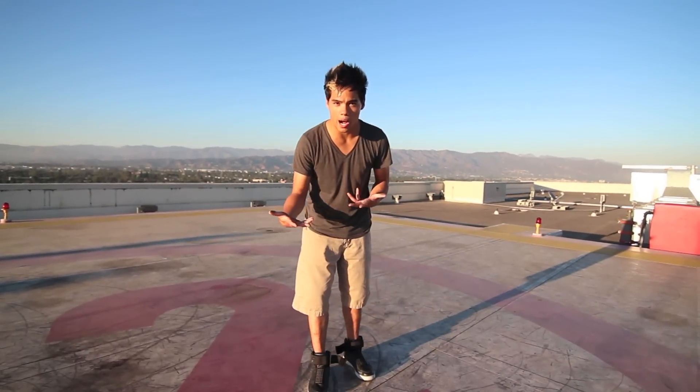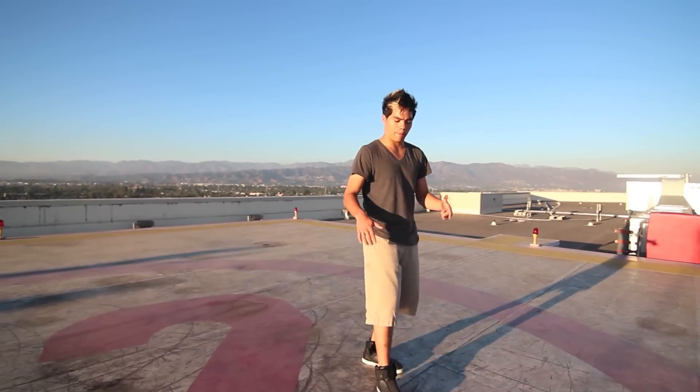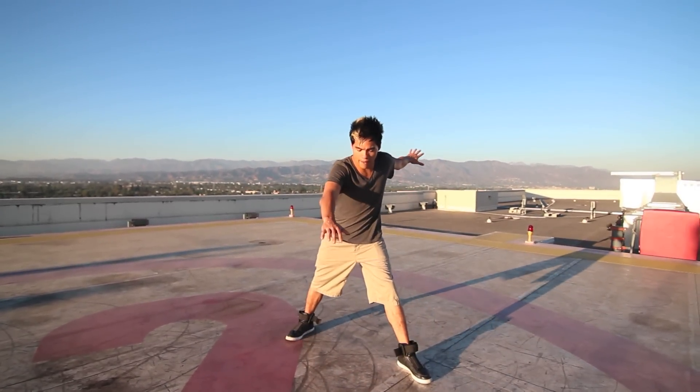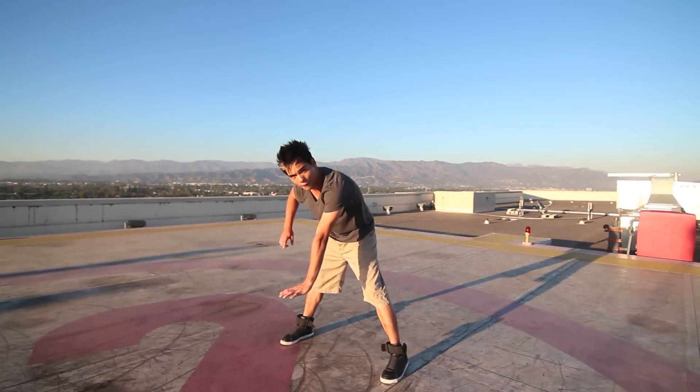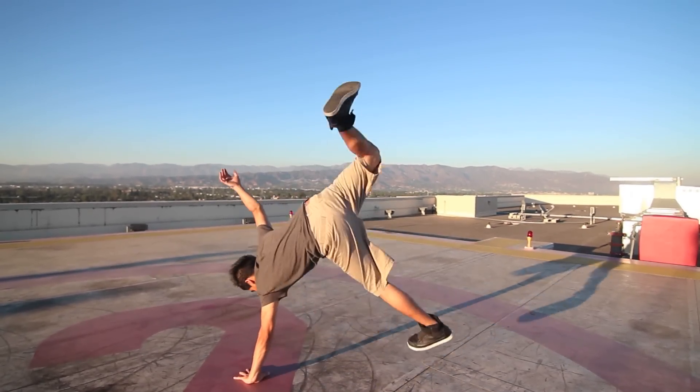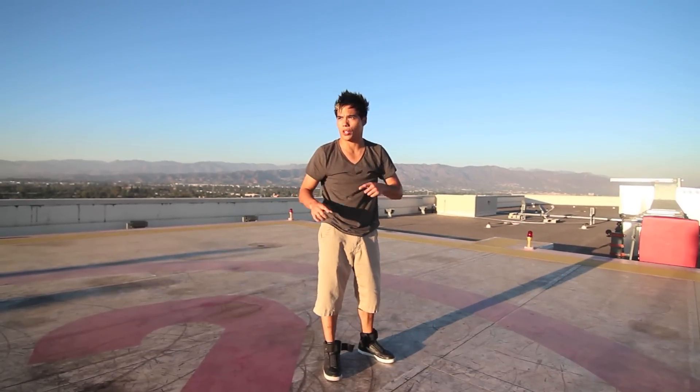So once you get the torque, tuck, hop from the handstand, it's all about the setup into it now, okay? Which other people call the windup. So what you're going to do is start from a top rock. You're going to step forward, and then step back, and you're going to reach for your opposite foot. That foot's going to go back, and then you're going to go up to your handstand, and then that's when you start your torque tuck hop.